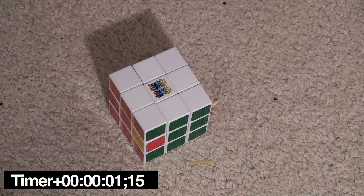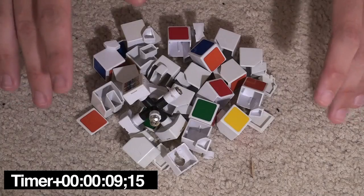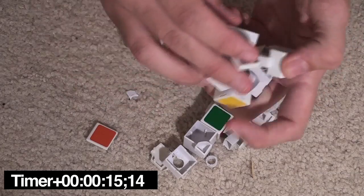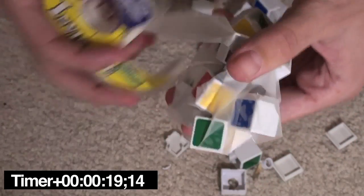First things first. Take your screwdriver and insert it gently into the middle of the cube. Once you have all your pieces gathered up into a small pile, you can begin reconstructing your cube, kind of like so. When rebuilding your Rubik's Cube, you may need to use a little bit of scotch tape.